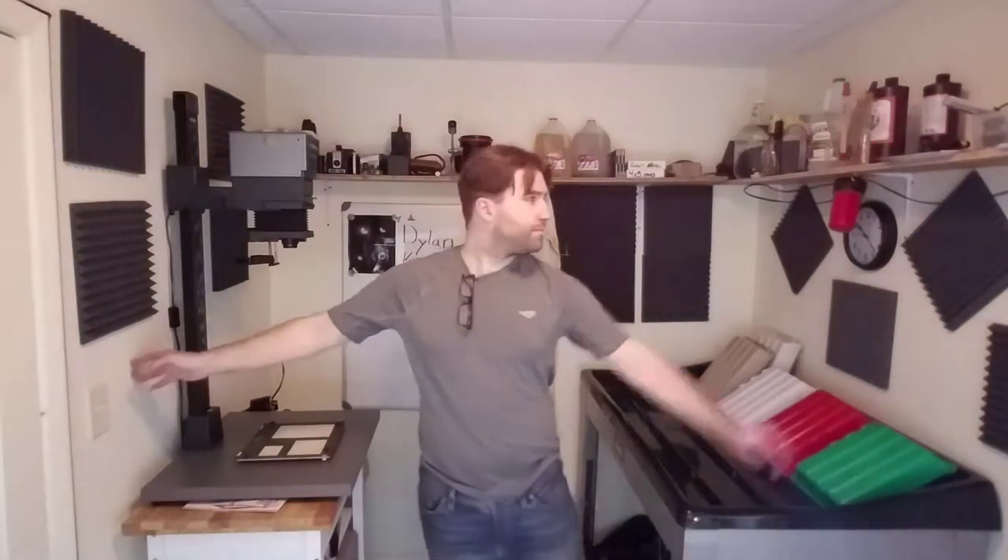Hi, my name is Dylan Custy and this is my darkroom. It's not a big room — I can just about touch both walls from one spot — but it does the job.